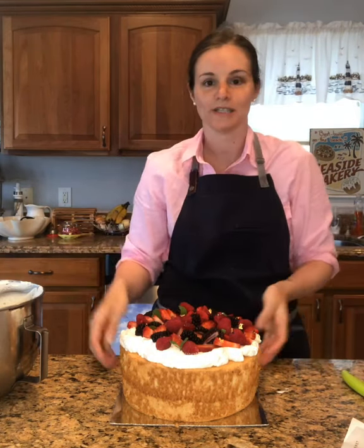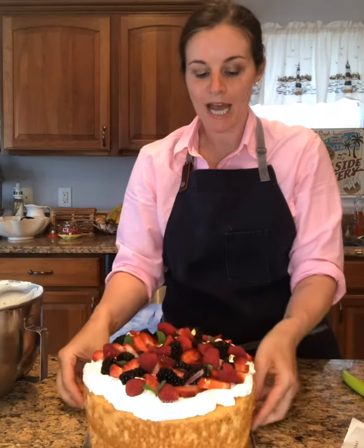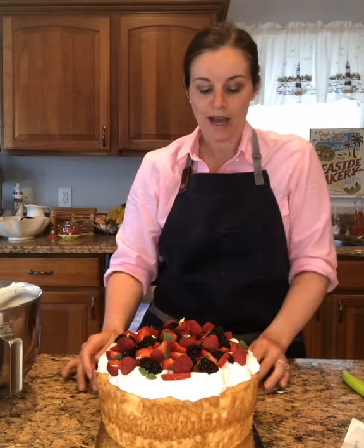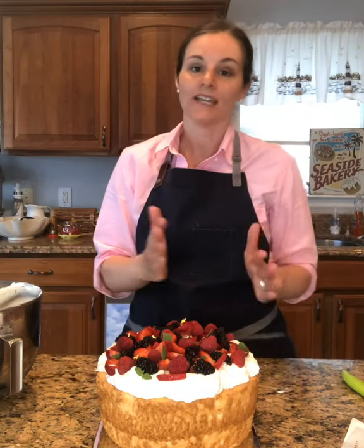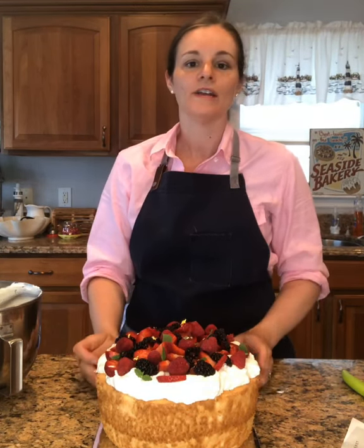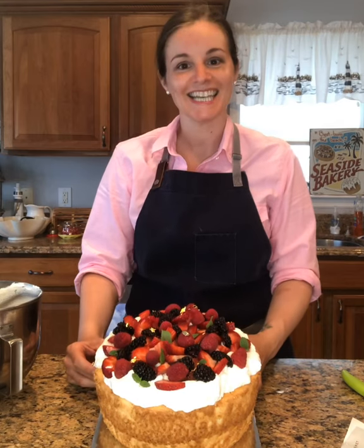This is gorgeous. Here we are — we have this beautiful angel food cake. I'm going to post the recipe in the last slide. I hope you'll try it. This easily can serve — if you're doing a 10-inch cake — if you're cutting it very conservatively, you can get 16 nice portions out of it. If you want to really go all out, it easily serves 12 to 16 people. Hope you're having a wonderful weekend. Tell me what you're baking and I'll see you next time.